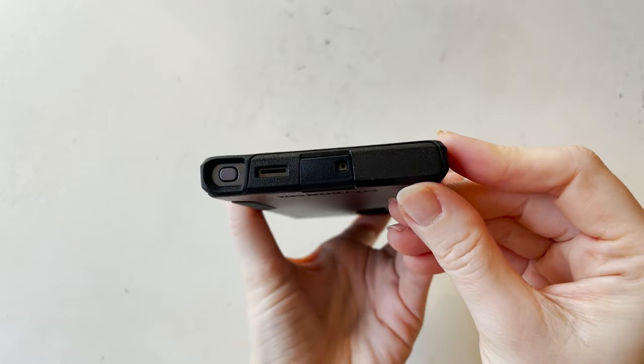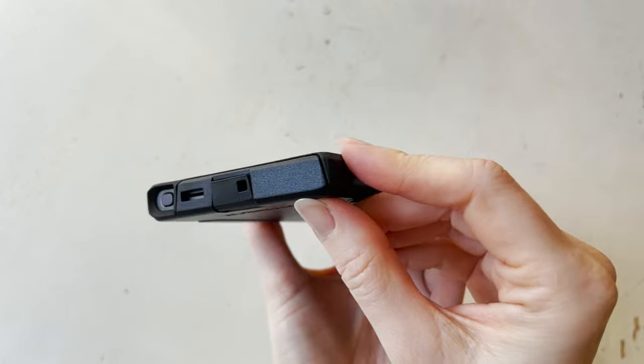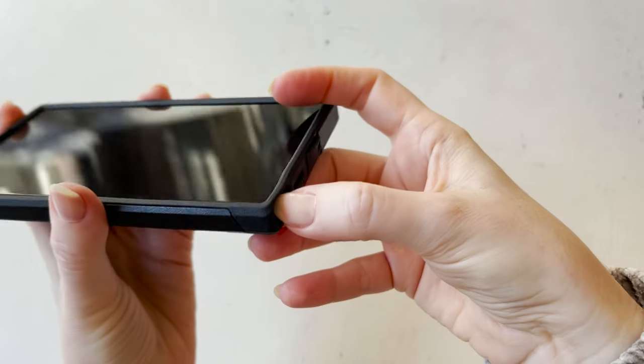As you can see here, it comes up a bit on top of the screen — the bezel actually comes up — and so it feels very protective.